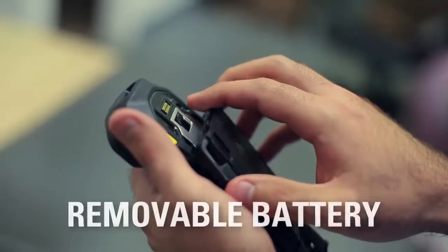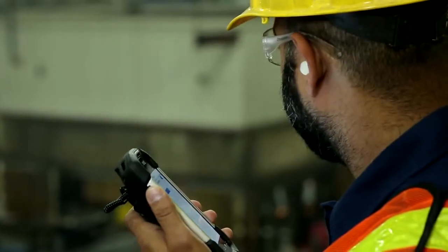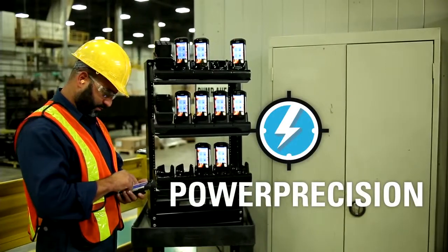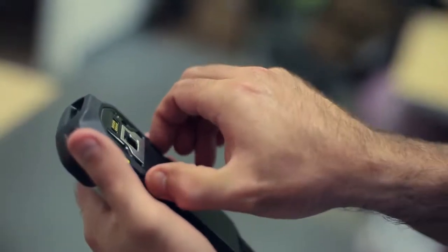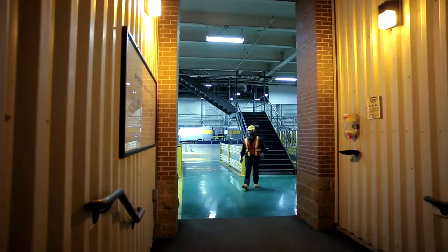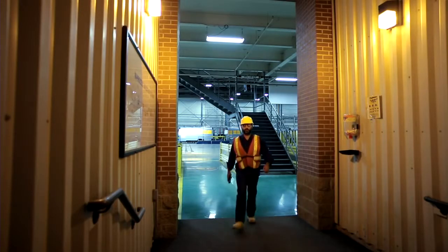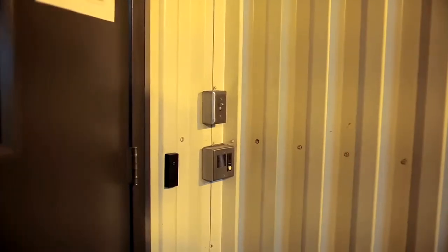With a slim and easily removable 4,620 mAh smart battery pack and Power Precision battery technology that provides intelligence on battery state of health, workers have power for a full shift and beyond. Near-field communication allows close proximity communication between two devices, or RFID tags, for contactless transactions, such as automatic identification at entryways.